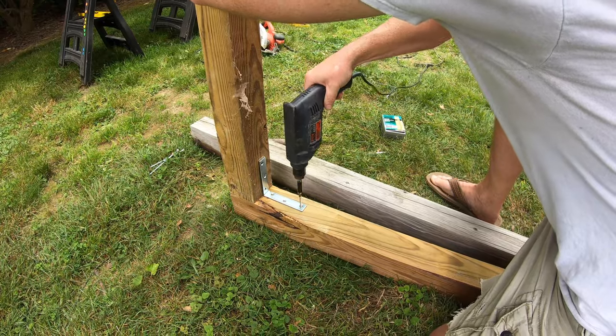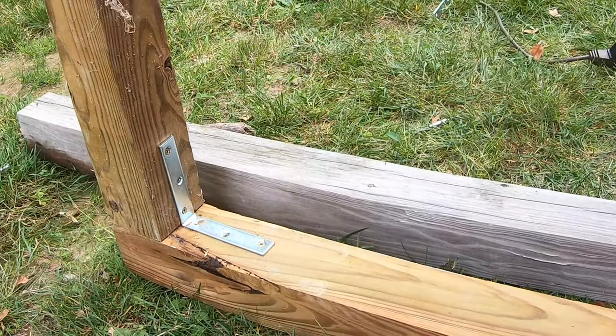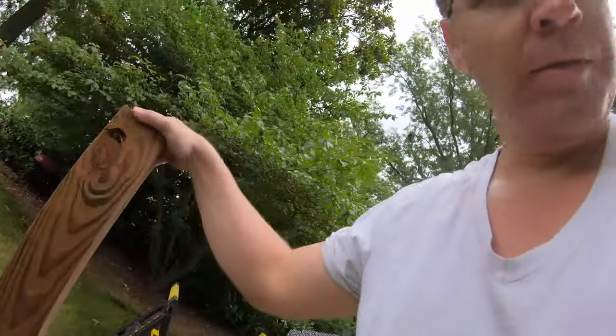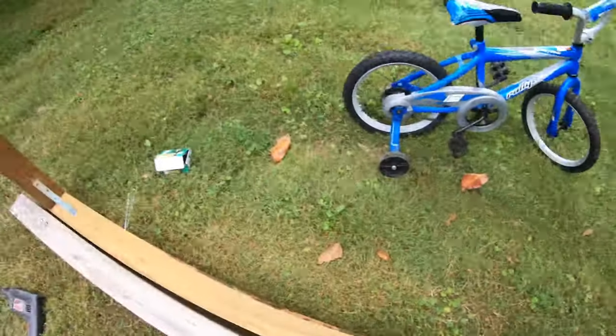Next I used the L-brackets just for added support - I used those on the inside of the frame. Got the main frame done, now I'm just gonna build the feet. Got some L-brackets in there. It would be a lot easier if I had a little bit of help, like somebody holding this stuff down, but it's getting there.